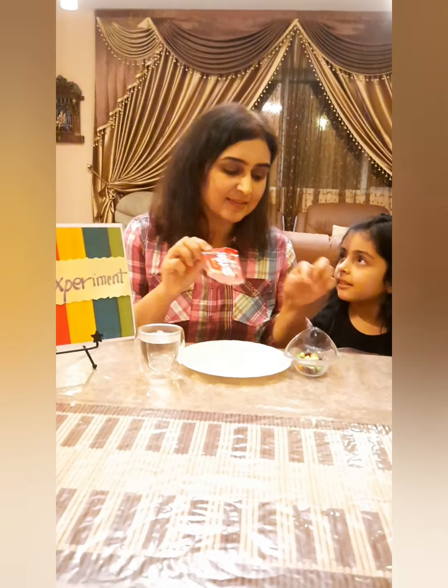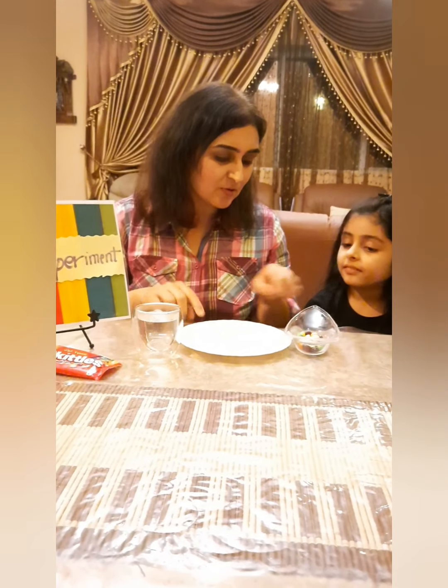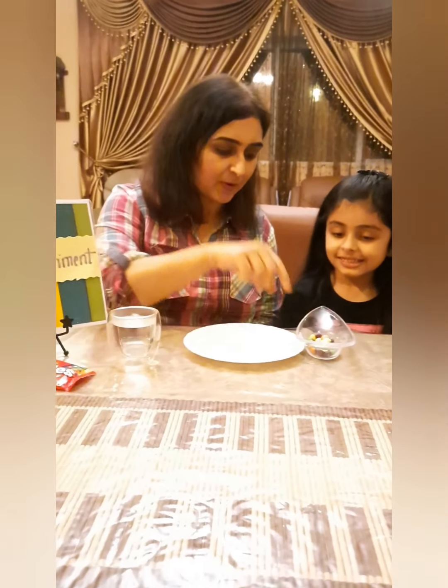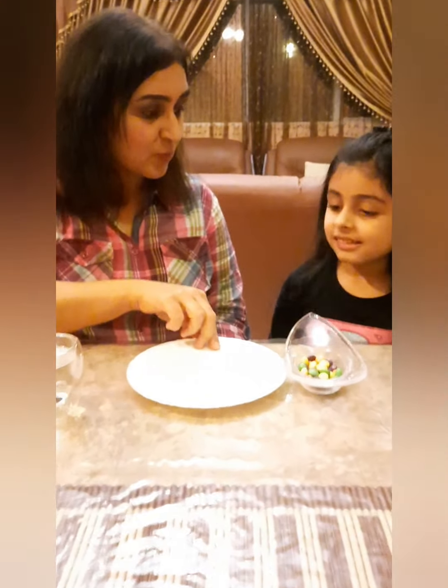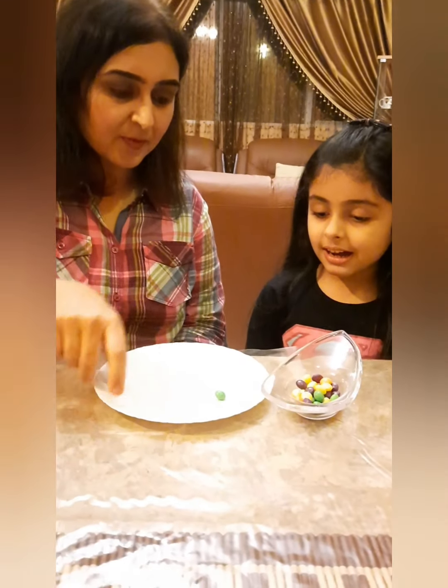The first step is we need to put the skittles all around the plate. So let's arrange them — come on, let's put them, and you have to count with me how many skittles you are putting there. Let's do it together, come on!